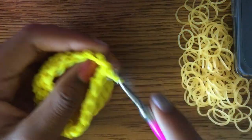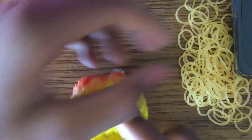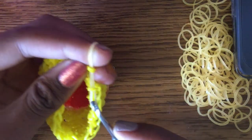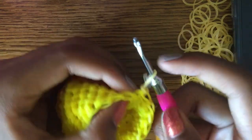Like before, take off your stitch marker, pull out the band, take off the band at the C-clip, grab the color of your wood part, pull it through the band on your hook, reclaim, and do a normal slip knot — don't pull it too tight. Put your stitch marker back on.